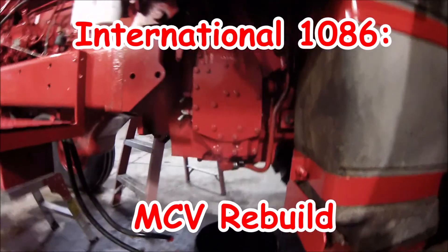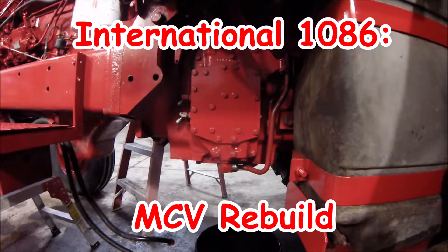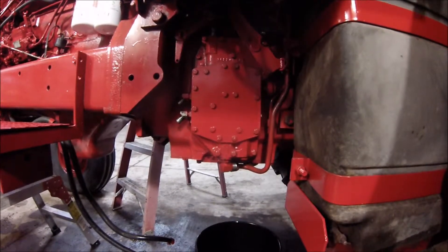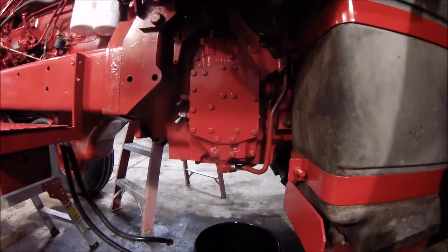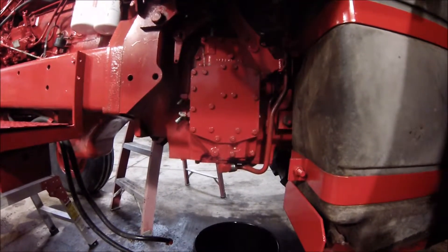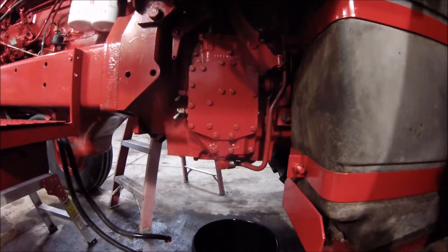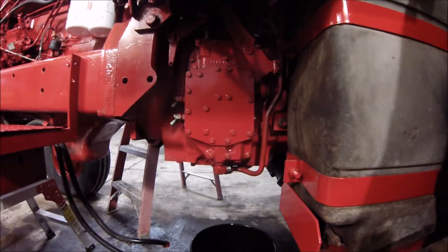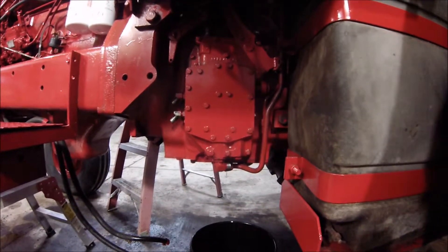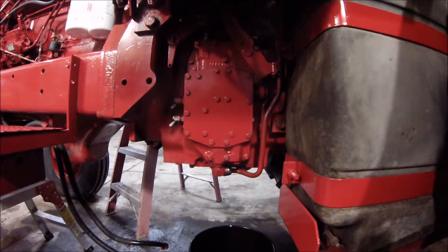I'm going to get started on the MCV here. Went to drain the hydraulic oil and the plug in the back under the differential is rounded out, which is awesome. The two small ones — one of them has part of a socket busted off in it and the other one won't budge. So I got to drill a hole through the plug, the oil finally drained out, and hopefully I can drill it out the rest of the way and just put a new plug in it.